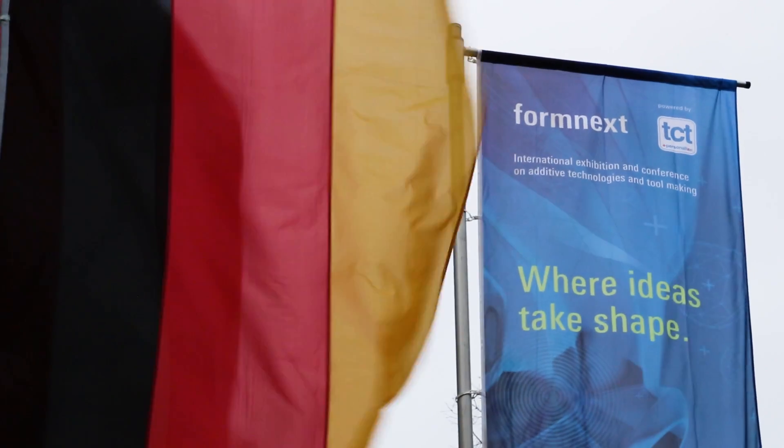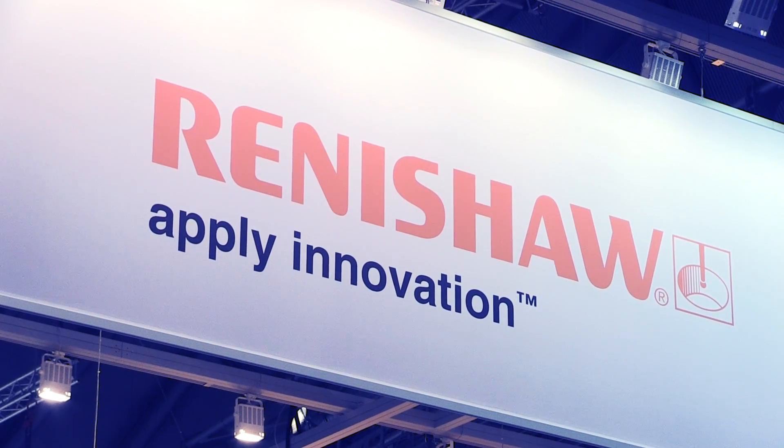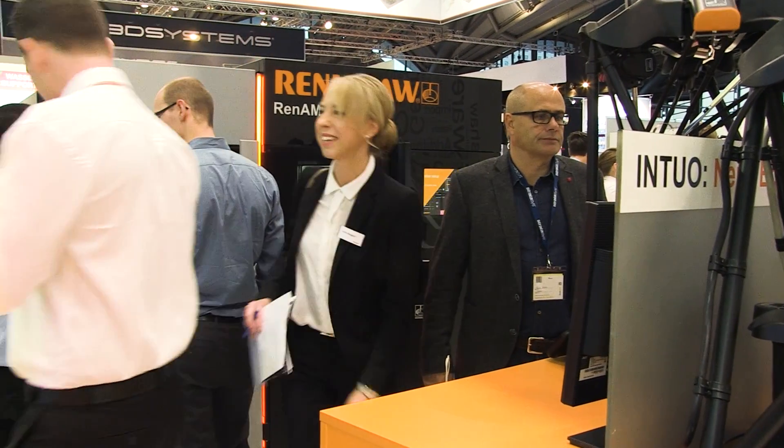We've got two new products that we're launching. One of them was a product that we previewed last year at Euromold, which was known as the Evo project, and we're bringing this to the market now as the Ren AM 500M. This is our new Renishaw-designed and built optical system inside of an AM solution. We're also bringing an evolution of our previous product line from the AM 250 to the AM 400, and we're also launching our new build preparation software known as Quantum.